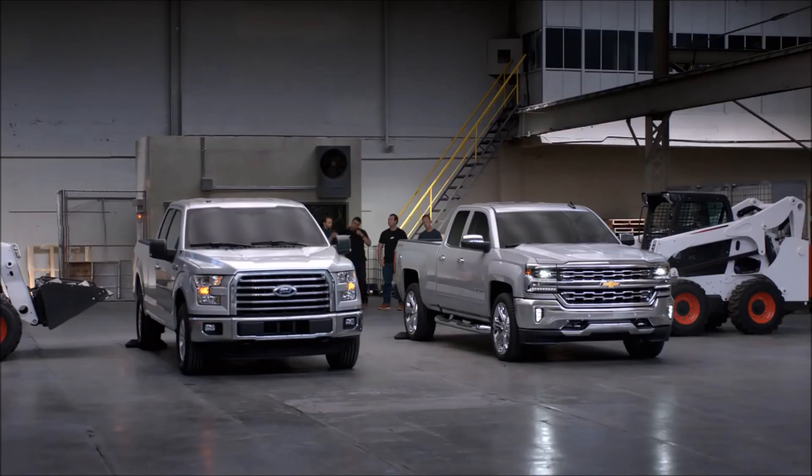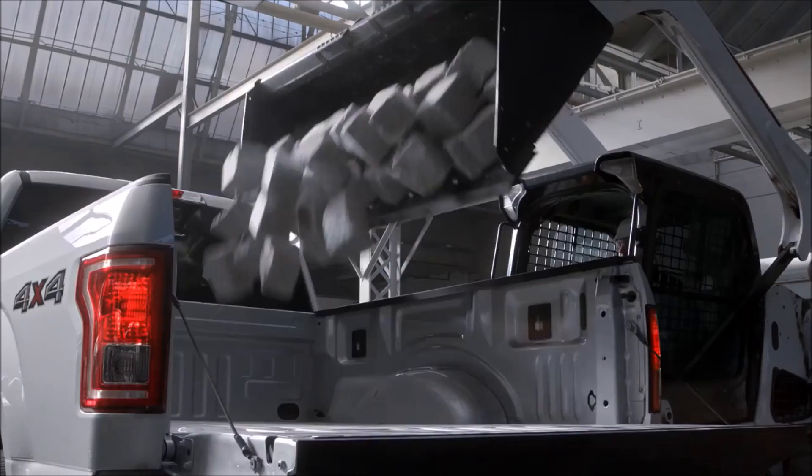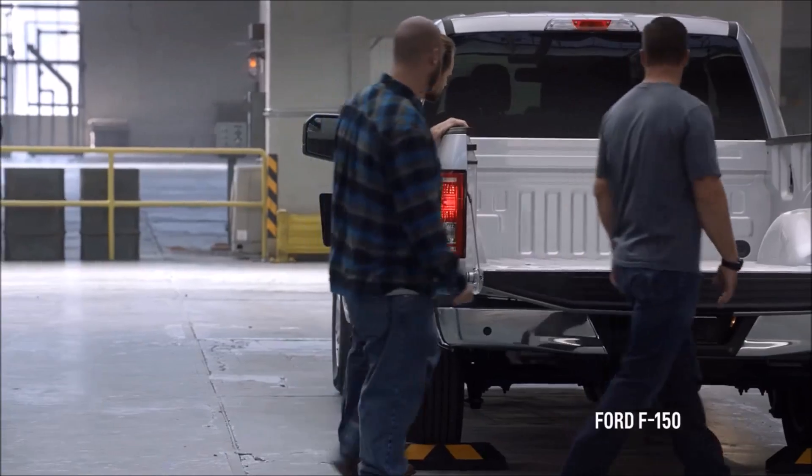Today we're going to be comparing the roll-form steel bed of the Chevy Silverado to the aluminum bed of this competitor's truck. Let's see how the aluminum bed of this truck held up.